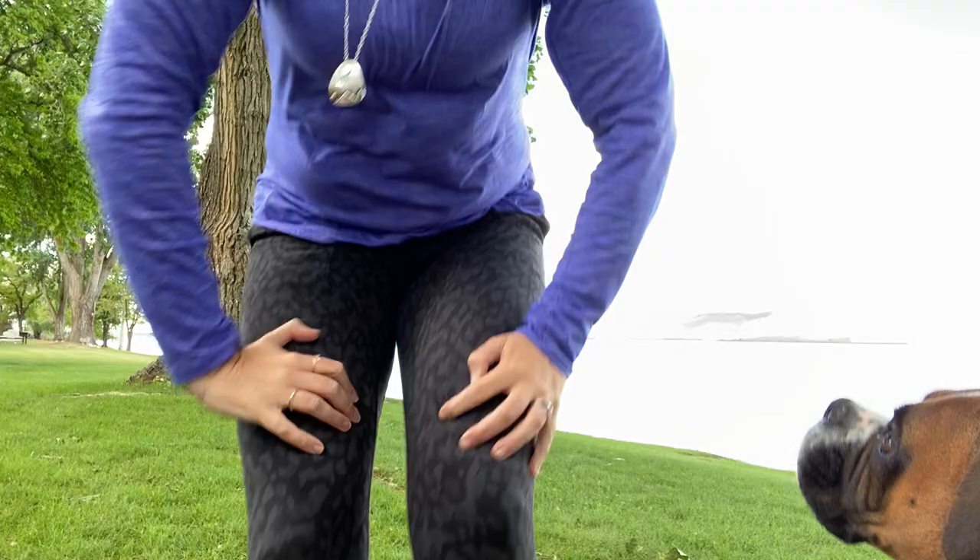Hey guys, Miss Lauren here. So I have this super fun martial arts PE activity today. There's two parts to it. All you need is another person and some type of pole — it could be a pipe, a broom, a walking stick, or a big stick. Some of the rules I'll show you as we go. So let's go ahead and start.